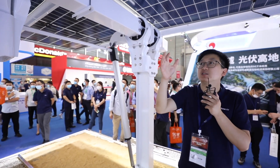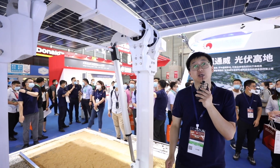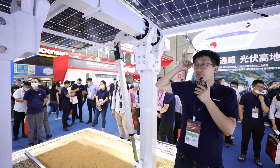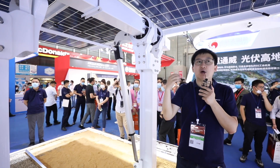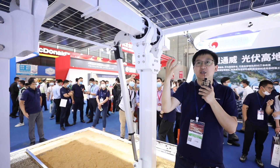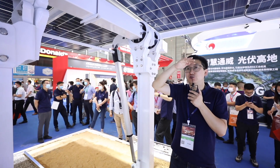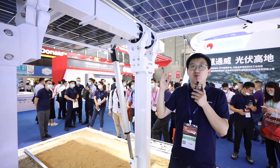Other than the component design, Trina Tracker also works with wind tunnel testing facilities such as CPP and RWDI to validate the Trina Tracker design. We have created a safety mode for all our trackers when encountering extreme weather. During strong wind, heavy snow, flooding, and hail environments, the Trina Tracker will store itself in a specific position to minimize damage and avoid structural failure.